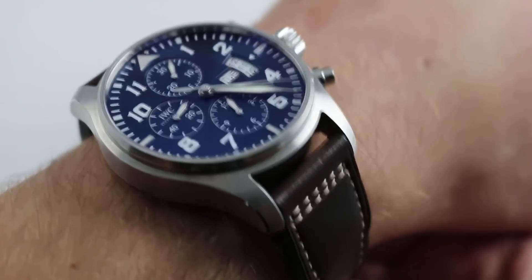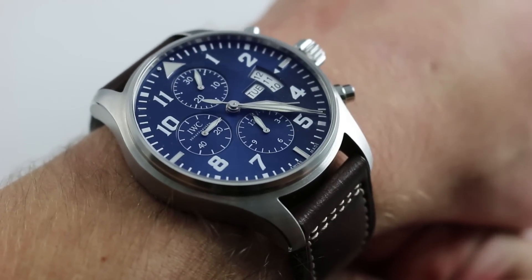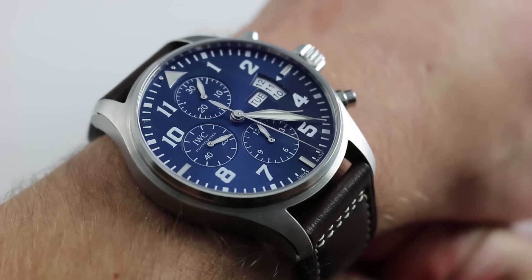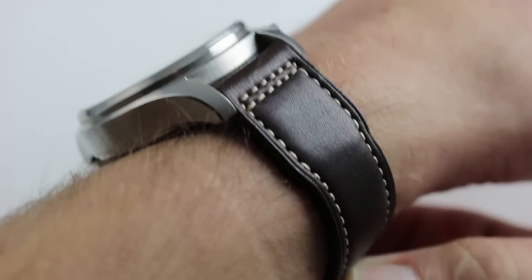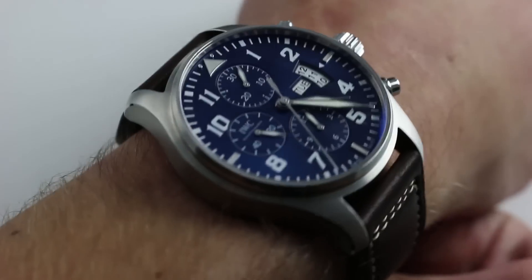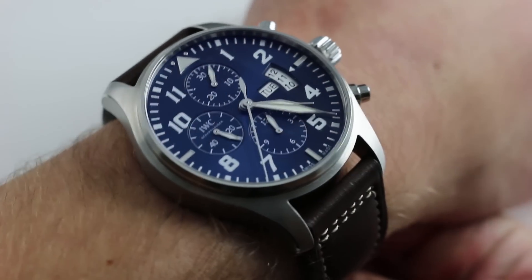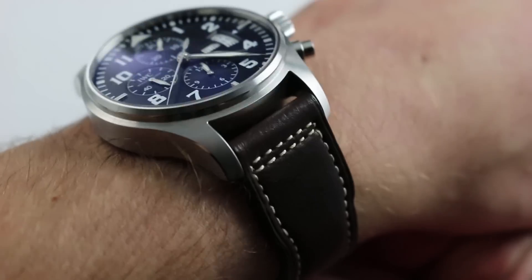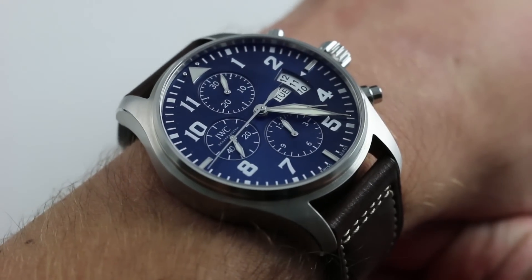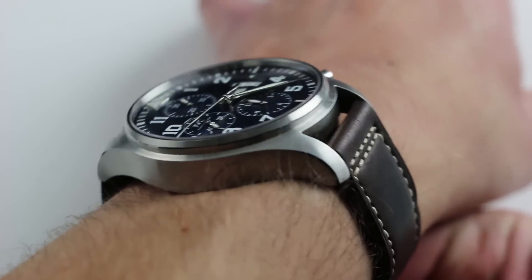Hi, I'm Tim. Welcome to our channel and thanks for logging on. Today we're discussing the IWC Pilot's Watch Chronograph Edition Le Petit Prince. You can see this special edition IWC Pilot's Watch Chronograph and purchase it on our website. Subscribe to our YouTube channel if you enjoy these videos, and please click on the card in the upper right-hand corner of the screen at any time during this video to see our full listing for this watch with accessories included, extra high-resolution images, and full pricing details.